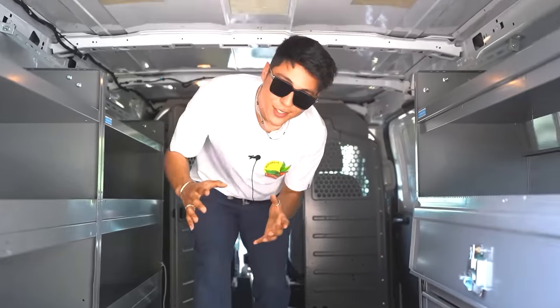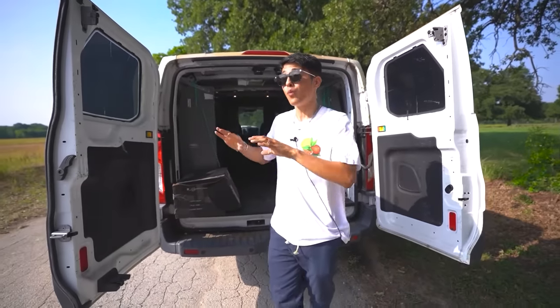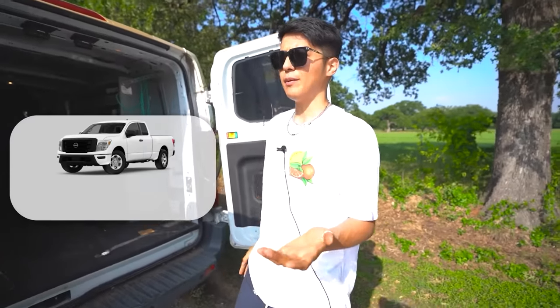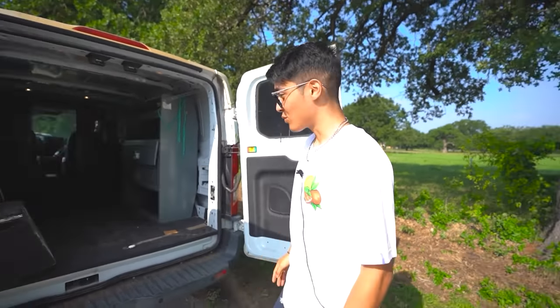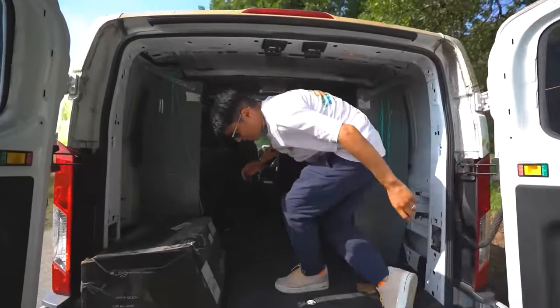All right, let's get right into the tour. First things first with the back — not sure if you guys can tell, but it is way bigger than the first van we ever had. With that van I think we could only fill up like eight vending machines in one day, but with this one, like double that — maybe 15 or 16 vending machines — because we can fit a lot of product, a lot of drinks.